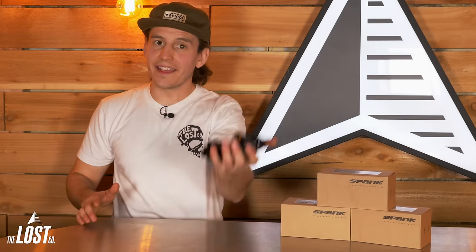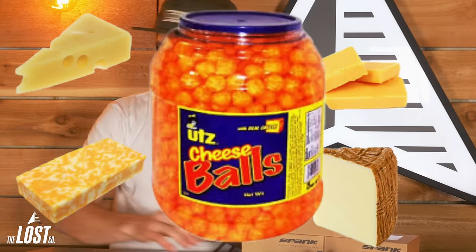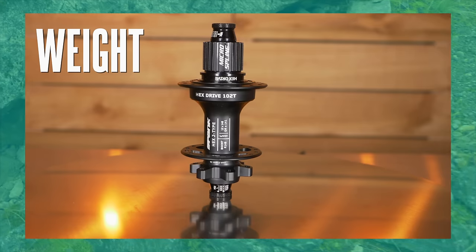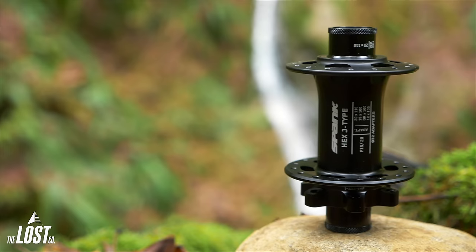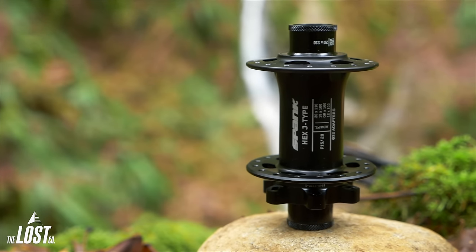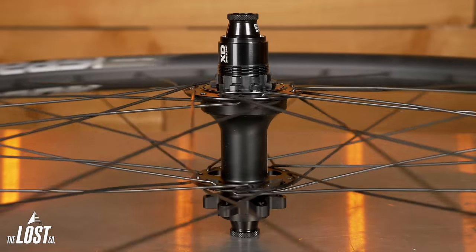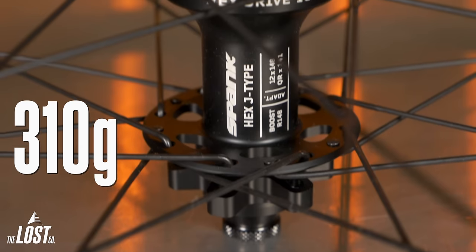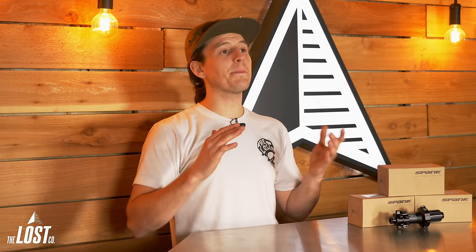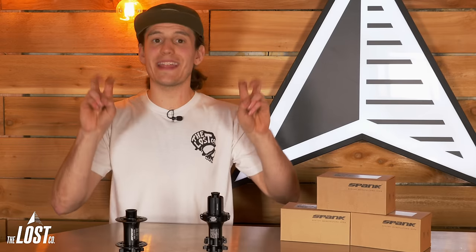Spank took weight seriously with these new hubs. The front hub starts at just 137 grams and the rear hubs start at 300 grams. When looking at the most common sized set of hubs used for wheel builds — 15x110 Boost front and 12x148 Boost XD rear — the front hub weighs 173 grams and the rear weighs 310 grams. Spend some time poking around and you'll see that these are definitely on the lighter side of hubs on the market. Are they the absolute lightest? No, but they definitely fall into that lightweight hub category.